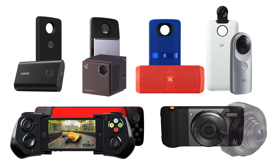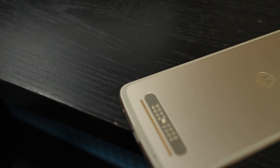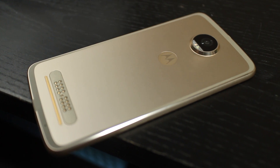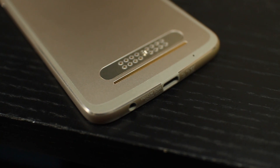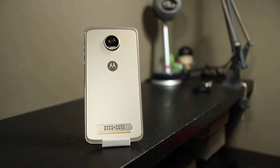Even the 10x zoom from the Hasselblad mod isn't really that unique. I can definitely see some folks enjoying the conveniences that the Moto Mods offer, and I do applaud Lenovo for trying something different. But I just don't think it's a killer feature, especially when you consider the prices of the mods. The good news is the Moto Z2 Play is actually still a really good mid-range device, even without the use of any of the Moto Mods.